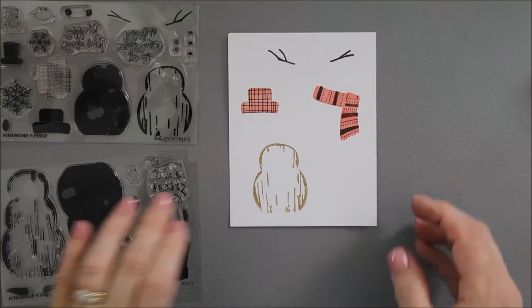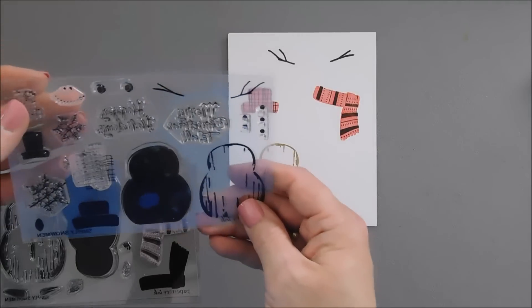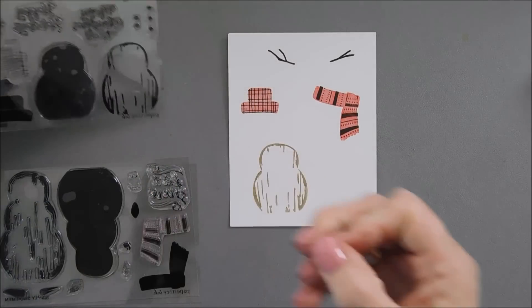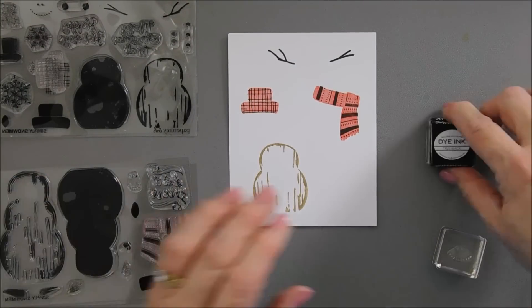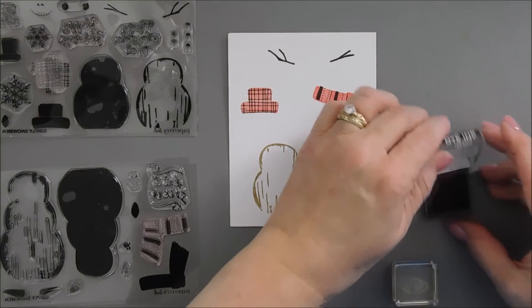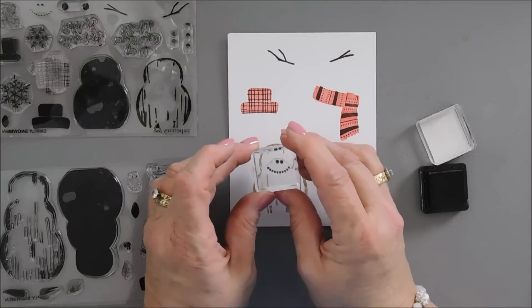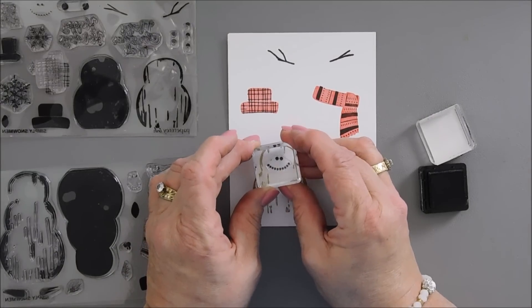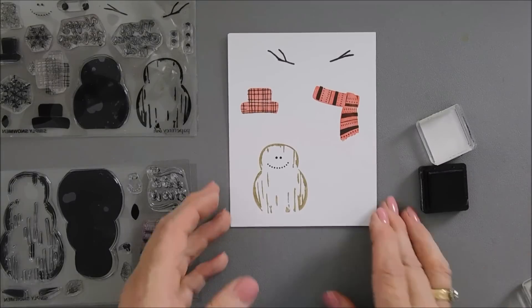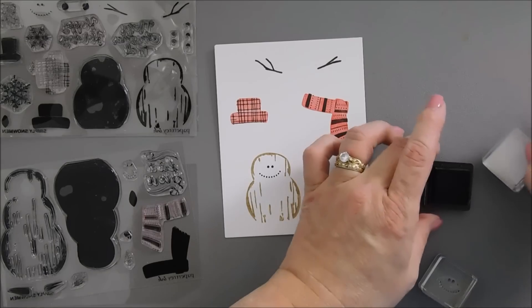Now we're going to build our snowman. It's very easy. There are two different happy faces in here, and I'm going to use the wider one. I'm going to stamp with my True Black ink, and we'll stamp this on the first circle of the snowman. It's so cute — I don't know what it is about snowmen, but they're just adorable.